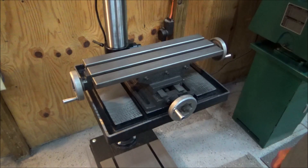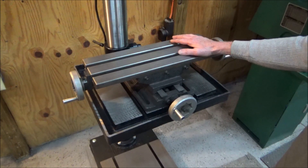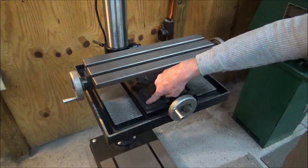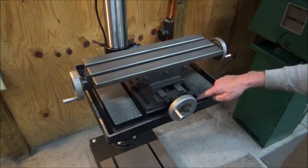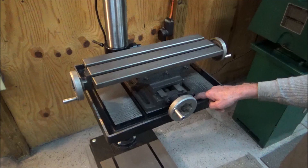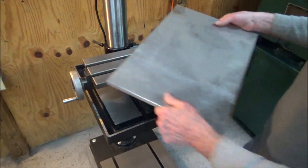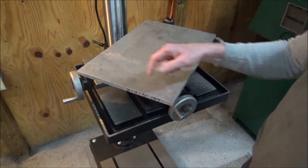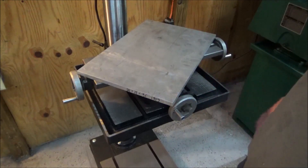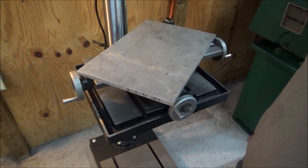It's time to mount the XY table to the 20-inch drill press table. The slots in the XY table do not align with the T-slots in the drill press table, so I'm going to have to make some sort of adapter. I have a piece of 6061 aluminum here — 12 inches by 18 inches, half-inch thick — and I'm going to get started by cutting this up to make an adapter plate.